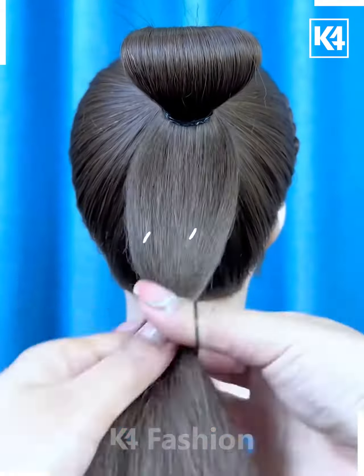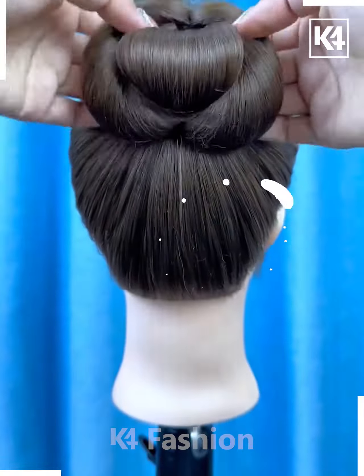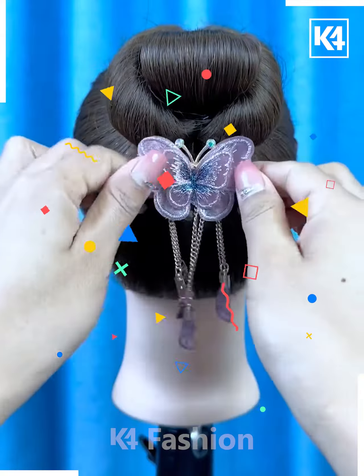Tie the ponytail and fix it in the half like this. Now tie the hairs from the between, rotate it by making a space and fix it over the bun. Now take the hairs from the sides and fix it like this. Put the hair clutches over it and it's ready.